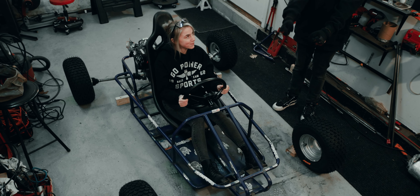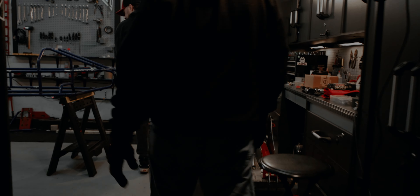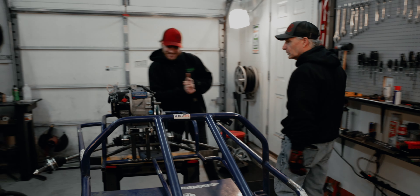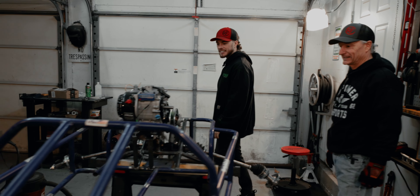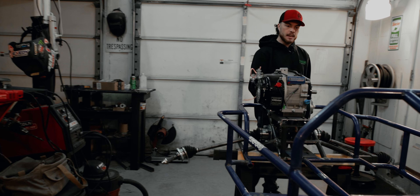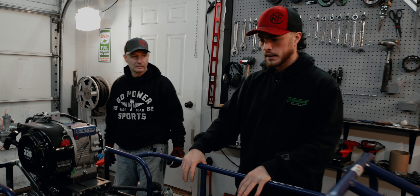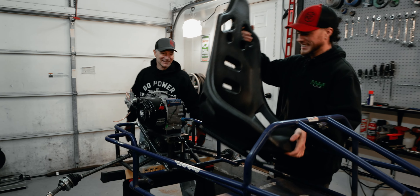Now make some race car sound. Yo, what's going on Trey, what's up guys, how are we doing? Good dude, I'm stoked today. We're moving right along bro. I've got a really epic seat for this thing which I don't think anybody's seen yet. Let me grab it, check this thing out.